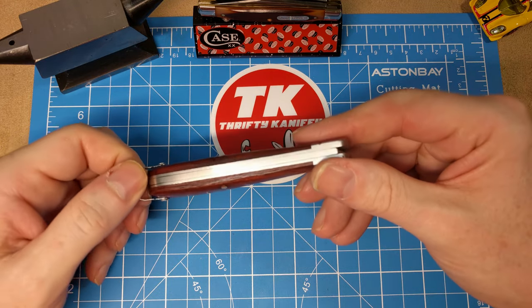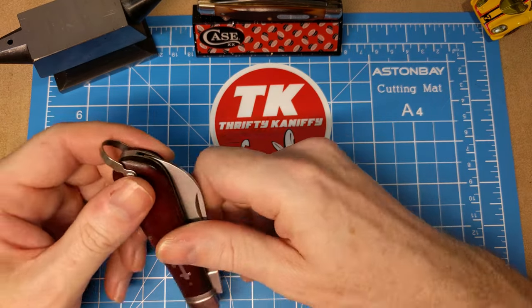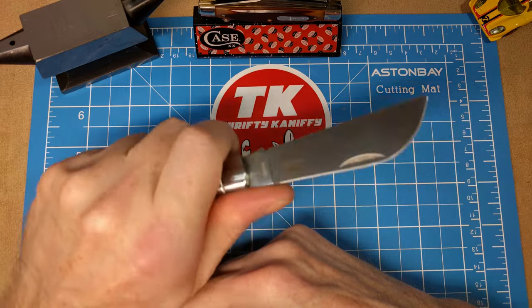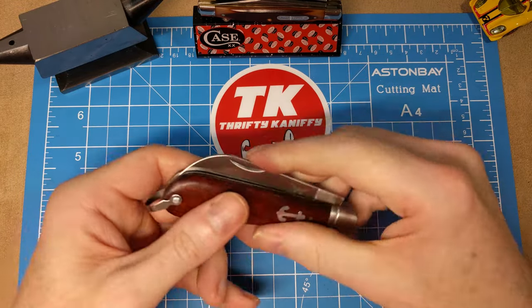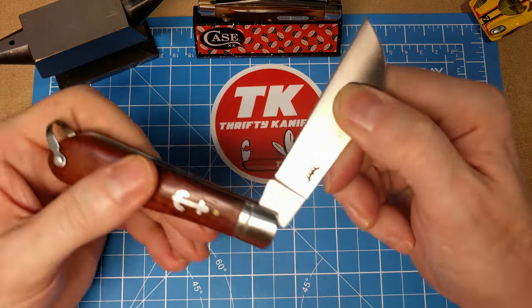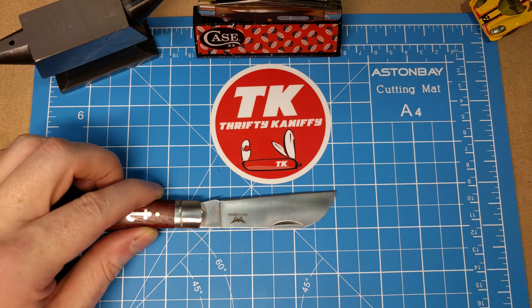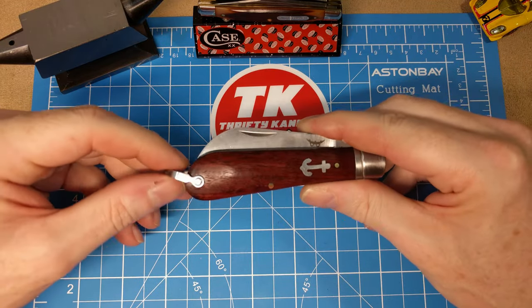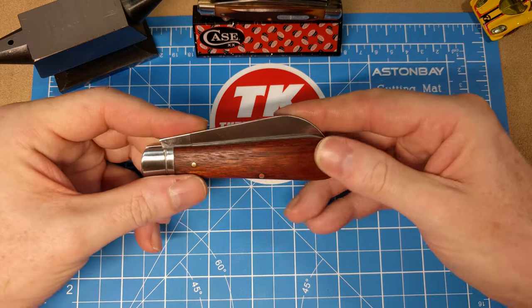I think it's pretty attractive for 15 bucks. Maybe I'd like to see some brass liners, but the blade is sharp, it's got good lockup, good pull on it, good sturdy grip — you can get four fingers on there, clip it to your belt if you want. It's only three and three-quarter inches long so it's not really too big for the pocket in my mind, though maybe some would disagree. The blade is three and a quarter inches; cutting edge is two and three-quarter inches. It's one of those in between what might be legal in the UK, so I'll let you guys figure that out.